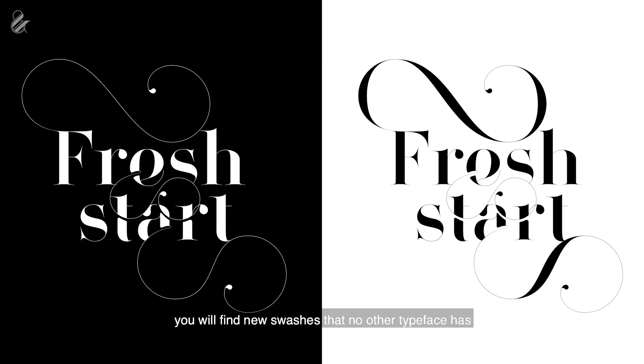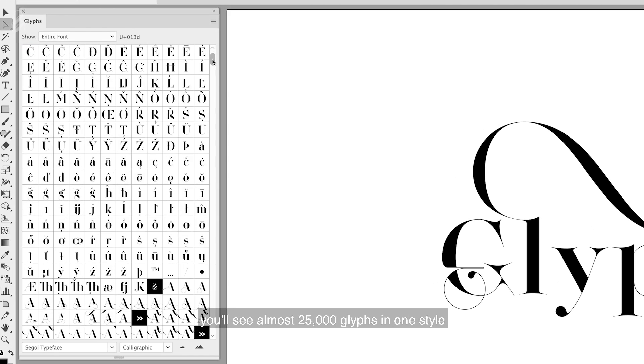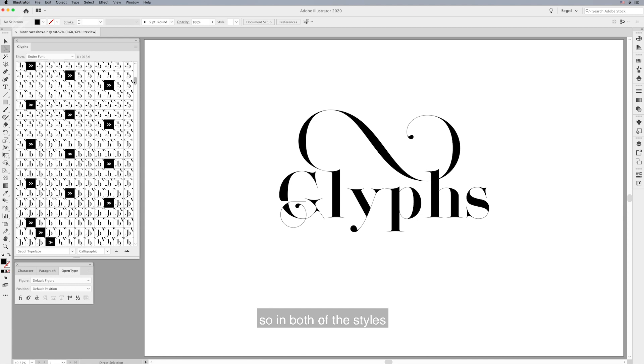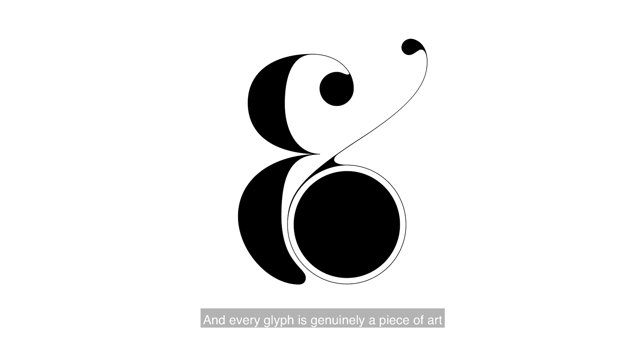In Seagull typeface you will find new swashes that no other typeface has. If you look at the Glyphs palette, you can see almost 25,000 glyphs in one style, so in both styles combined you'll have nearly 50,000 glyphs — and every single glyph is genuinely a piece of art.